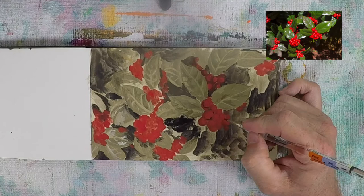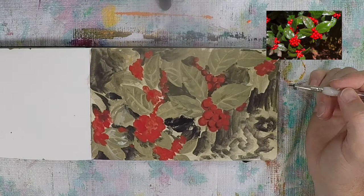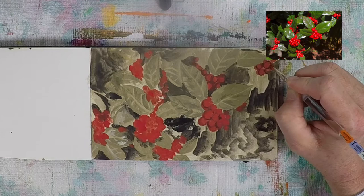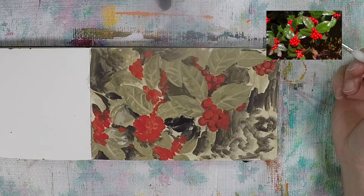Things look a little muddy and haphazard, and I feel like I've made some mistakes, but with casein — just like acrylic, or really any paint — there's always a way to recover. After going back with the darker green on the leaves, I go back and work in some darker red on the berries, and this is where the berries really start to come out of the painting and the details start to come together.